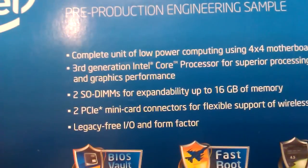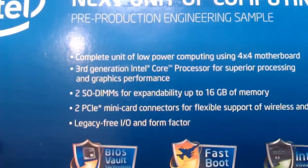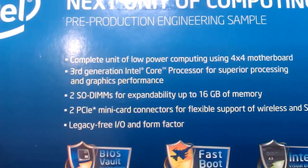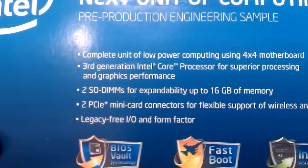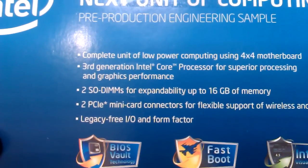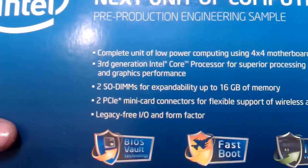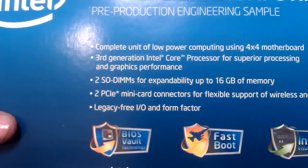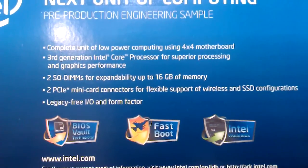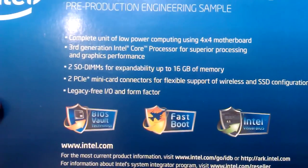This is a complete unit of low-power computing using a 4x4 motherboard with a 3rd generation Intel Core processor for superior processing and graphics performance. It has 2 SO-DIMMs for expandability up to 16 GB of memory, which is pretty expensive. It also has 2 mini PCIe card connectors for flexible support of wireless and SSD configurations.